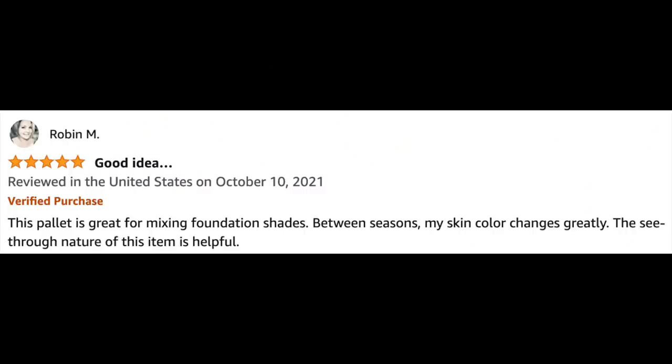Robin M says: 'This palette is great for mixing foundation shades. Between seasons, my skin color changes greatly. The see-through nature of this item is very helpful.' And isn't that the truth? I'm looking at my makeup right now and I forgot to apply bronzer — I'm looking a little bit white. I think I'm going to go get some bronzer and fix that right now.